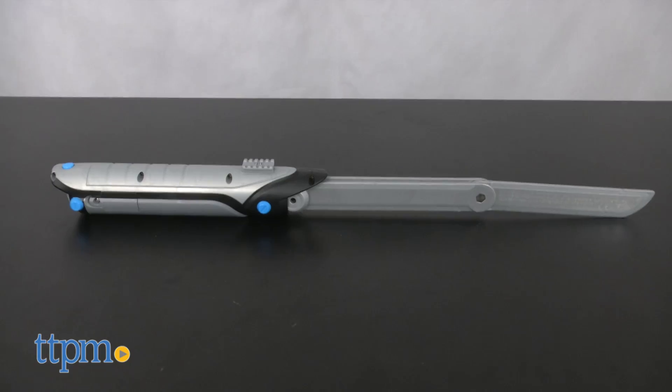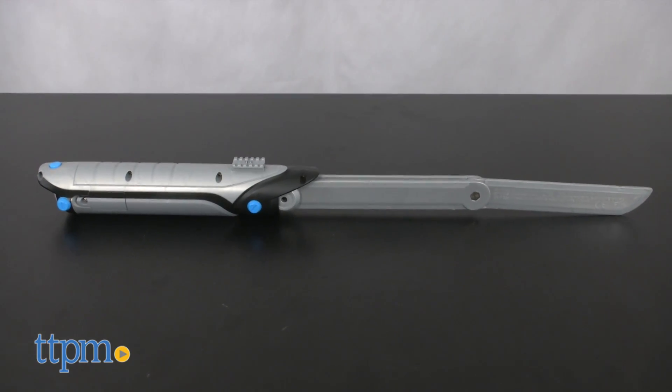Sneak around in the dark, and then prepare to battle. Hi, I'm Laurie from TTPM, here with the Spy Gear Ninja Gear Transforming Ninja Sword from Spin Master.